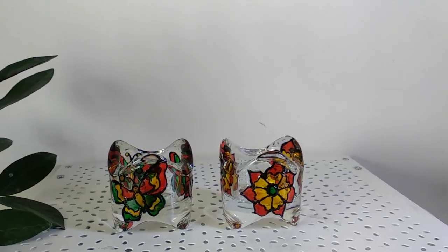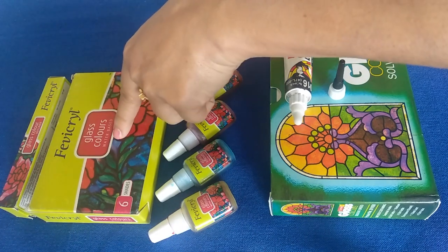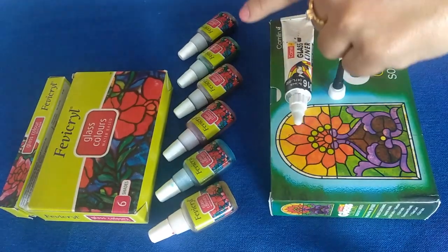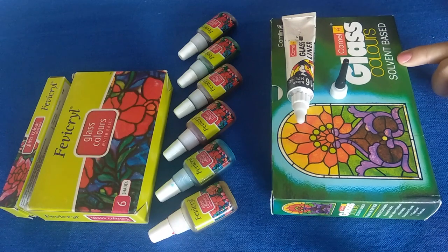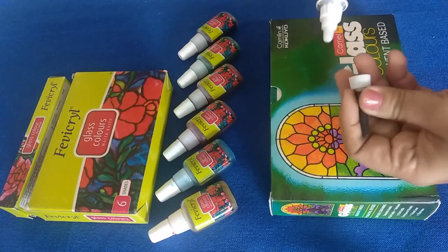There are two types of glass colors: water-based and solvent-based. These are two brands which are easily available in India. They are also available in more shades, and they do come with a black glass outliner. If you want to use a golden or silver outliner, you can purchase it separately.